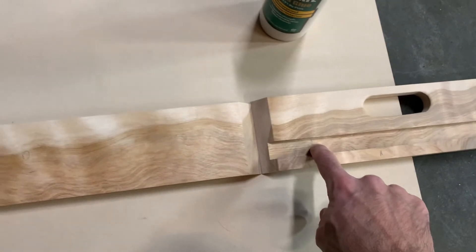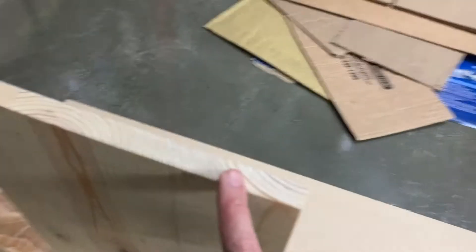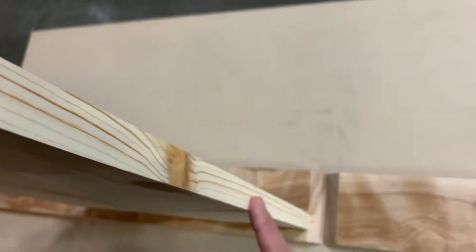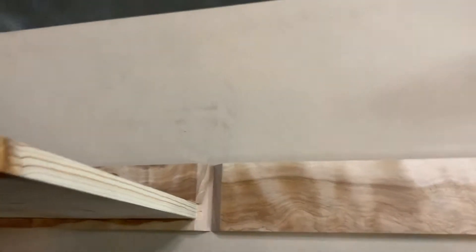I'm going to put a glue bead — put some glue on this side, glue in the miters — and maybe try to get a little bit of glue along this edge here as well.